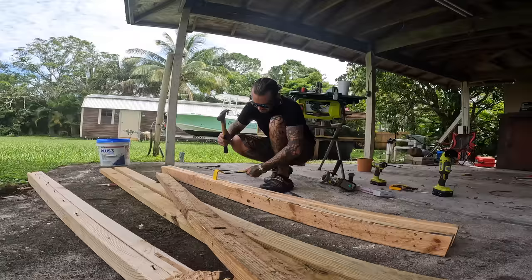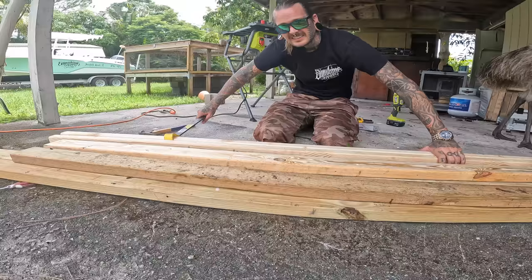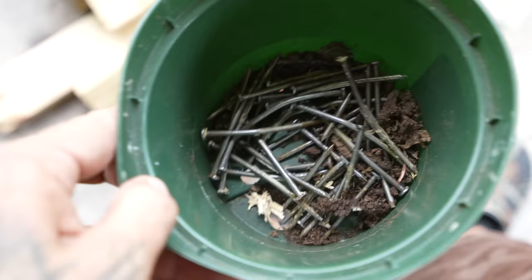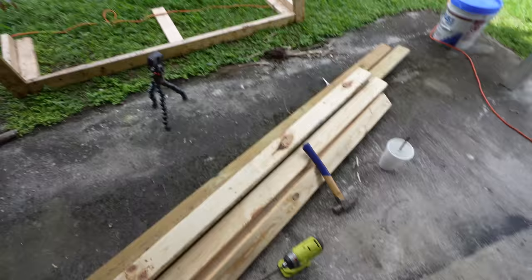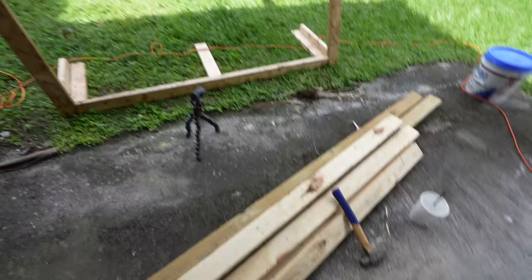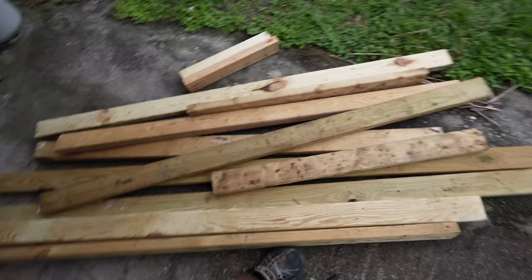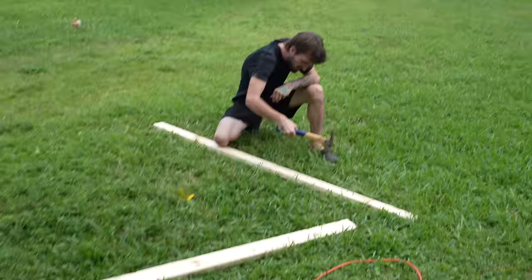Doing this honestly wasn't as hard as I thought it was gonna be — all the nails and screws came out pretty easily. That's a whole lot of nails right there and that's only in just these pieces. This thing has a bunch of screws in it too. It's looking like we're gonna have enough pieces. To really ensure that I have enough wood, I'm gonna do this cage a little bit different — all the other ones I've done were straight two by fours.